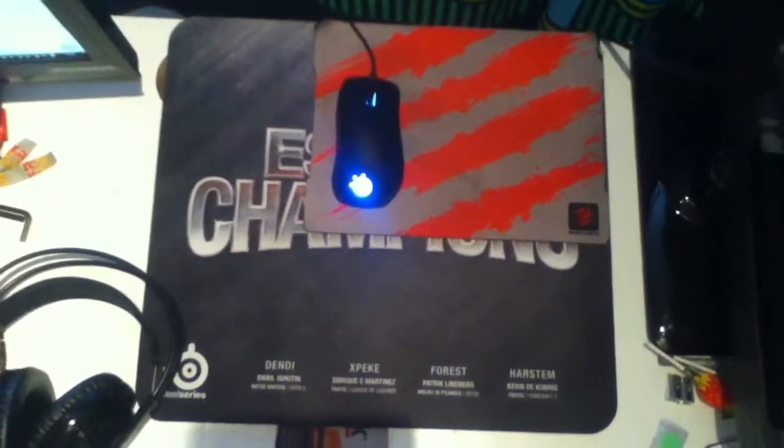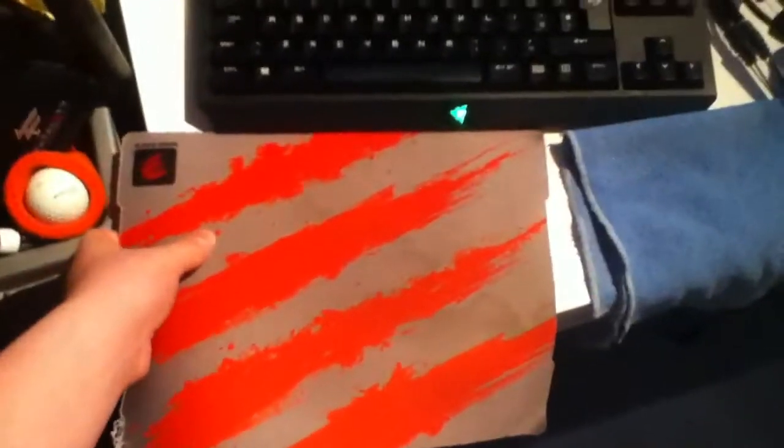Then I've got my secondary mouse pad that I use to rest my hand when I'm using my keyboard, because my hand normally sits there when I'm playing. This shows the size of the mouse pad compared to the mouse — pretty big difference to be honest, but it fits right in there.